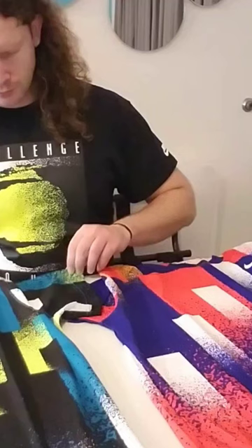These shirts are made up of 100% polyester. They have a standard, relaxed, comfortable fit to them. The sleeve length is also normal length size.